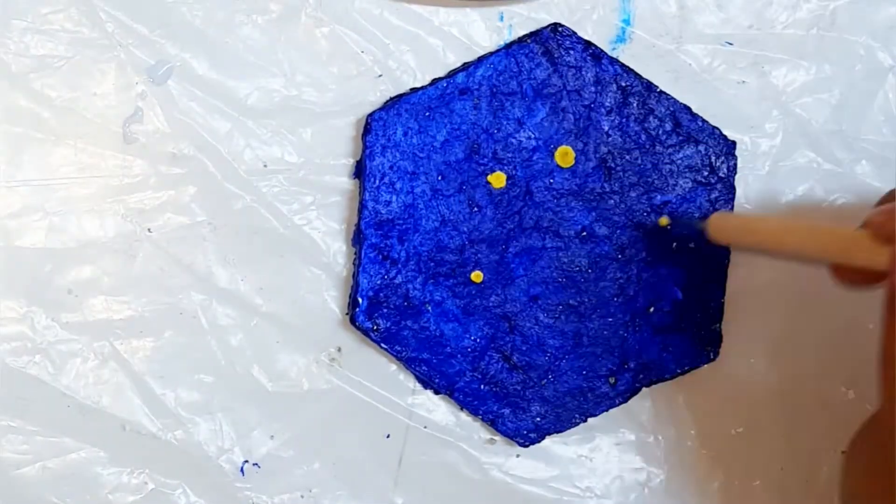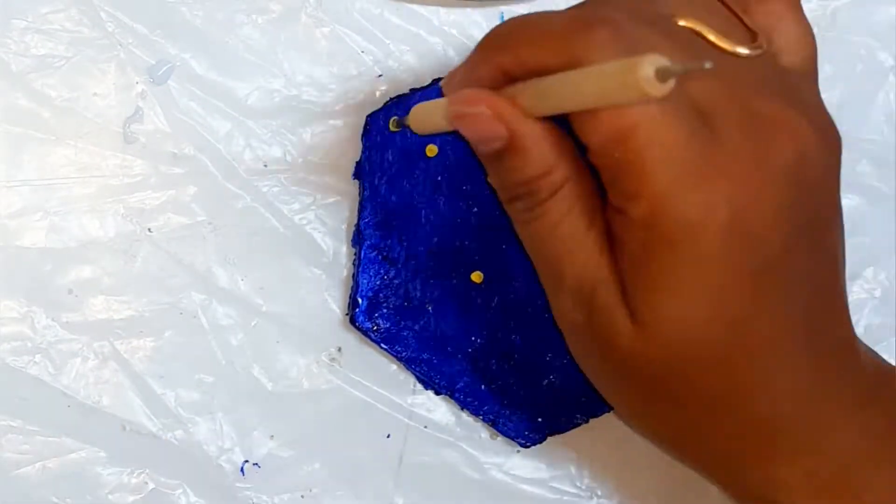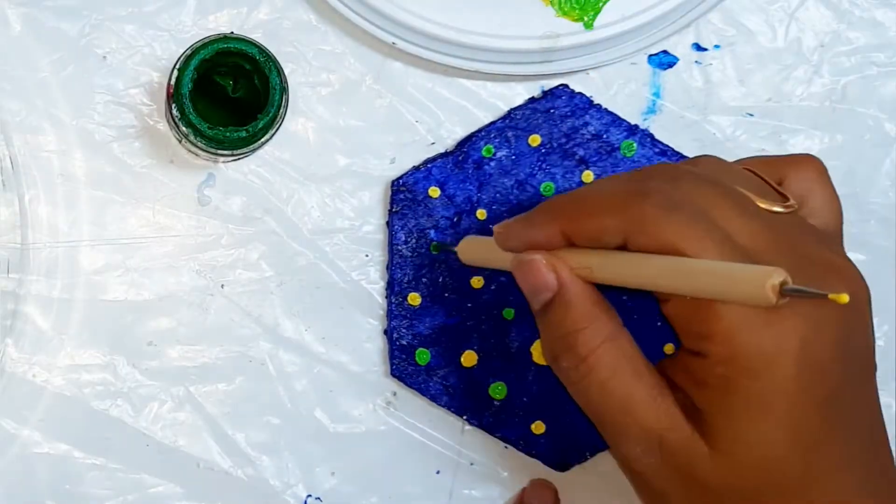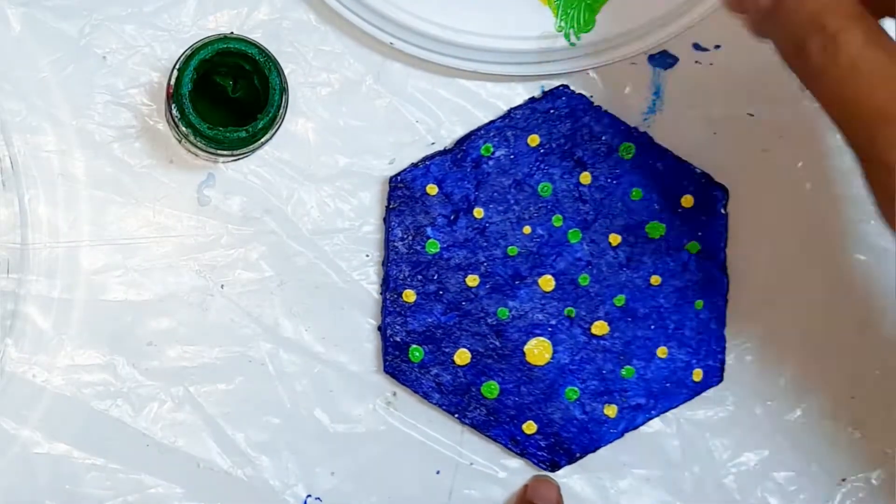Use your favorite colors and color the pieces. You can design anything of your choice — here I am just adding some dots on it. This can be used as a coaster or wall hanging.